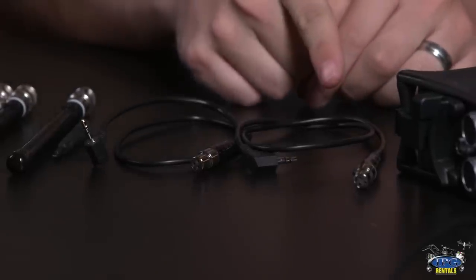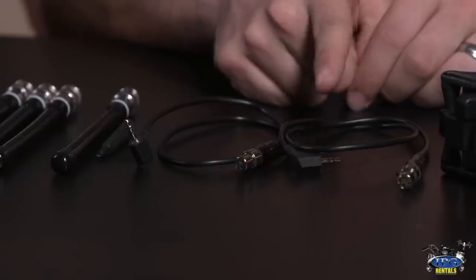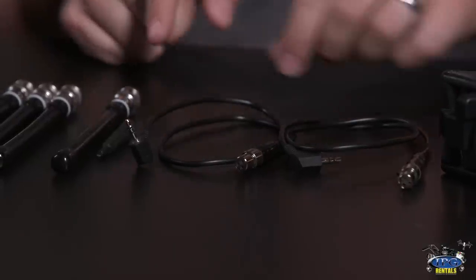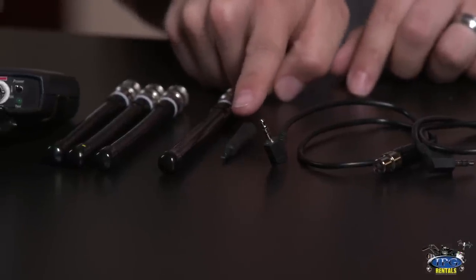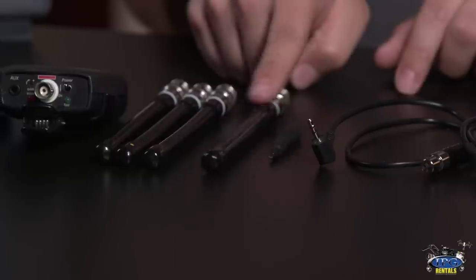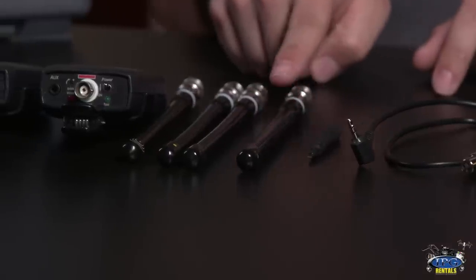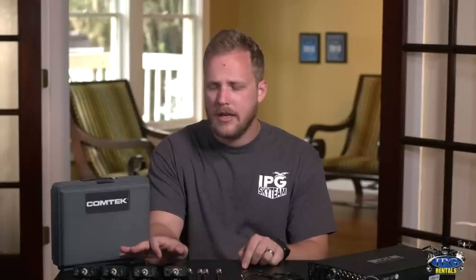When you rent this, you'll get the TA3 cable to 1/8 inch jack, which will go from your mixer into your transmitter. You'll get the small tweaker for changing frequencies on the back and adjusting volume and gain. You'll get four antennas, four transmitter/receivers — one will be the transmitter and three will be receivers for client listening.